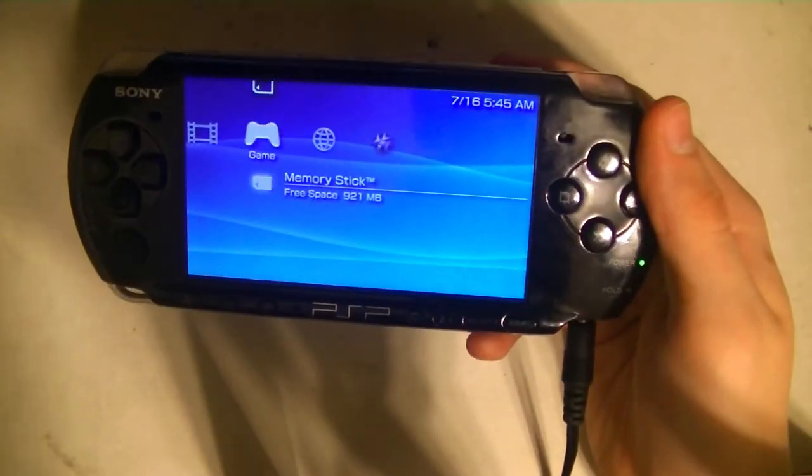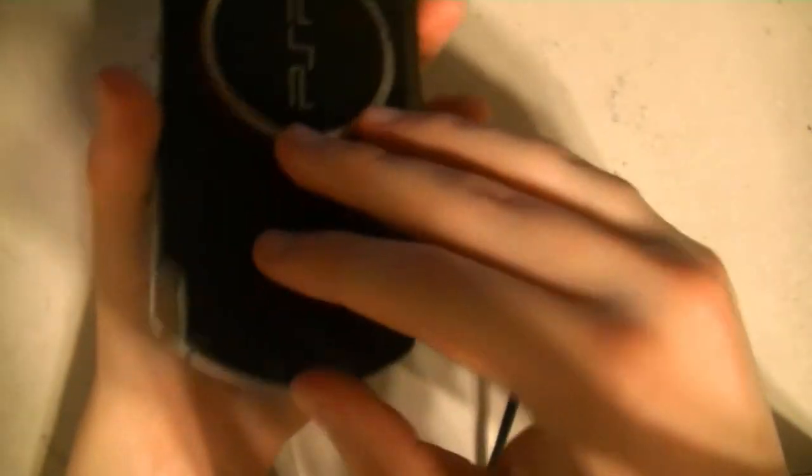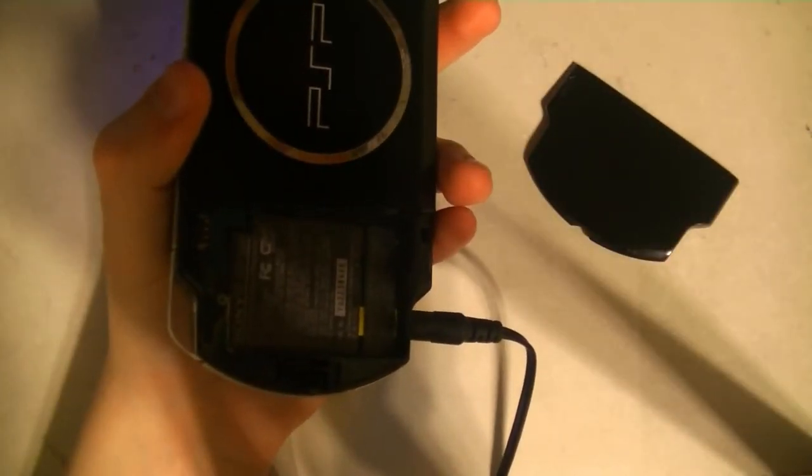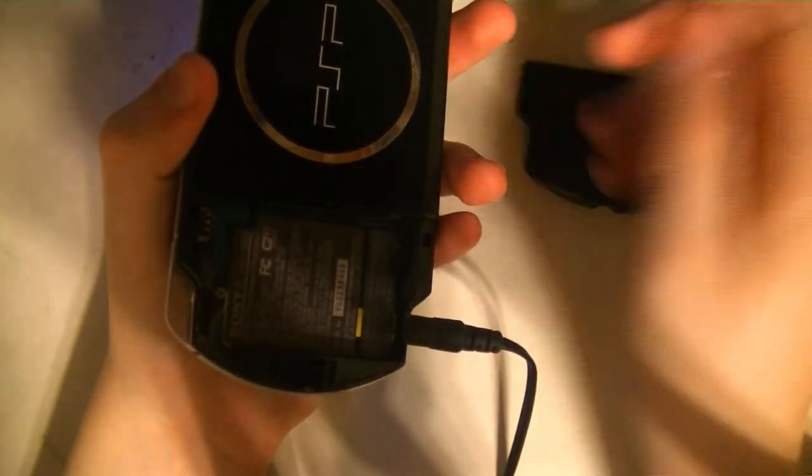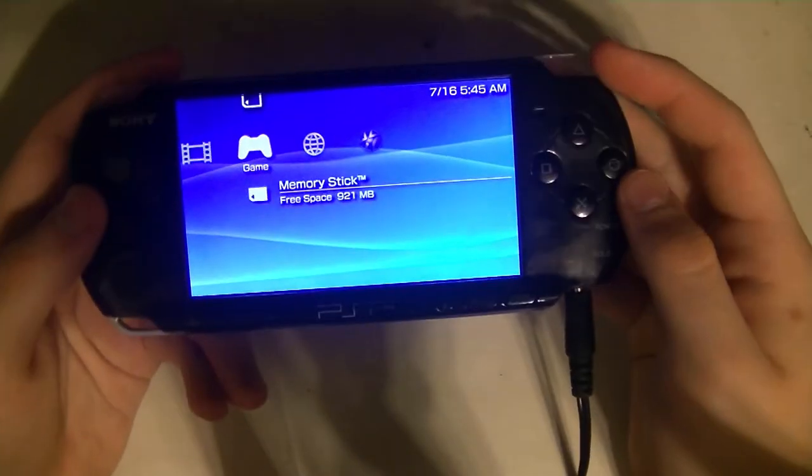I acquired the cable after I got the PSP. There's only one problem with it — the battery isn't in here. I have it right here, it just doesn't work for some reason. I have another one in my Amazon shopping cart and I'll be getting to that in a few days.